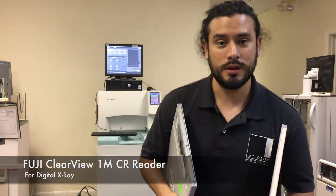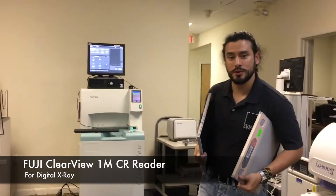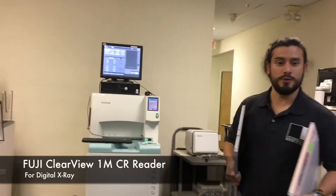Hi. Today in Tegers Medical, we're going to take a look at the CR reader. In this case, we have the ClearVue made by Fuji.